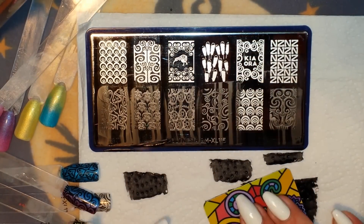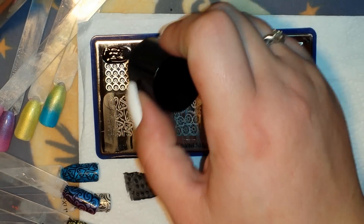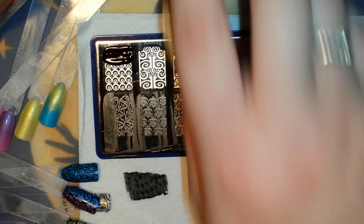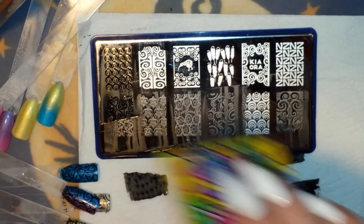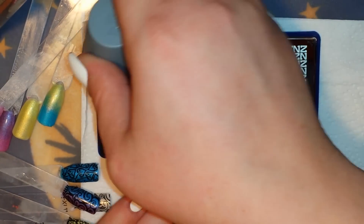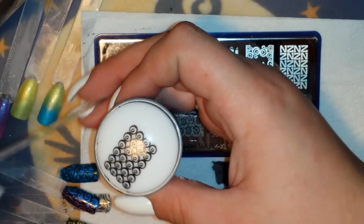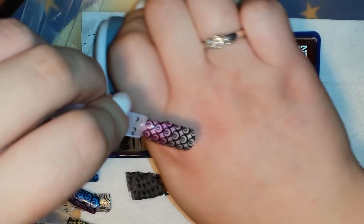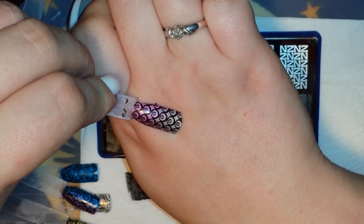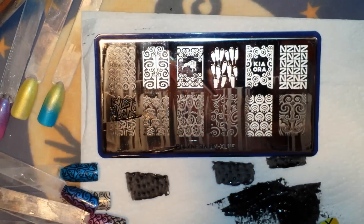Let's grab a few more from this plate. I'm doing this cute little swirly image up here — it's like circles that swirl into the middle, which is awesome. As you can see, I haven't had a problem with any of the images on this plate; they all pick up absolutely gorgeous. That's super duper cute — I think that was one of my faves.